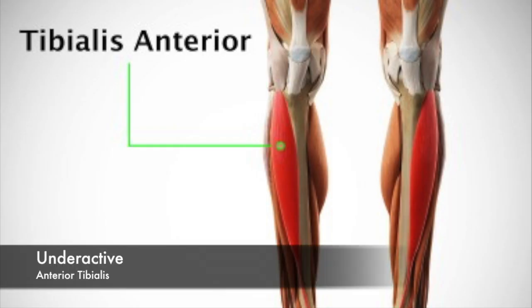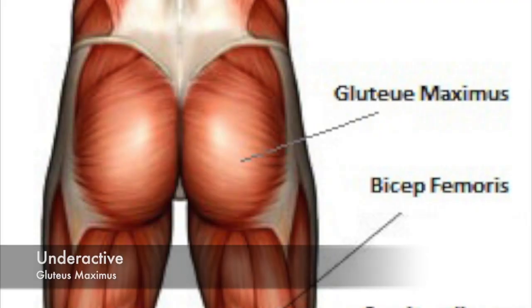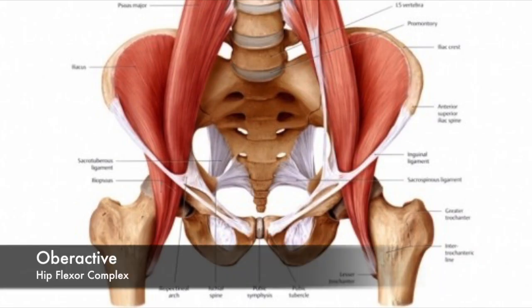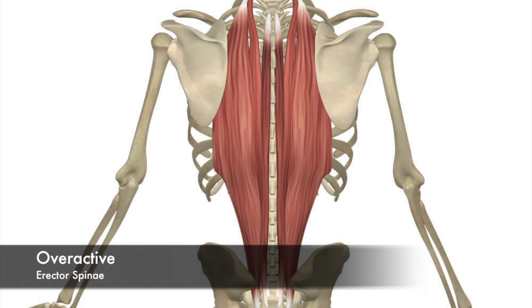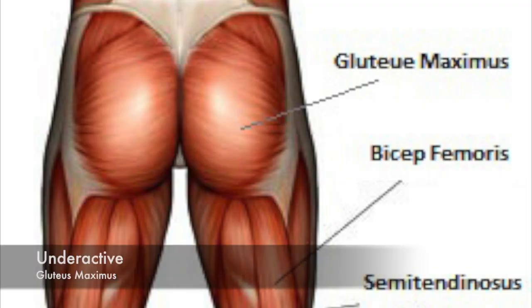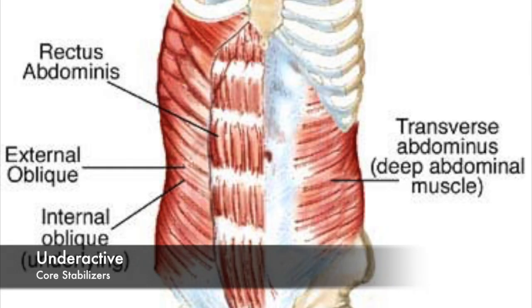The underactive muscles for excessive forward lean are the anterior tibialis, gluteus maximus, and erector spinae. Moving to lower back arches — you can see that curve in the lower back — the probable overactive muscles are the hip flexor complex, erector spinae, and latissimus dorsi.